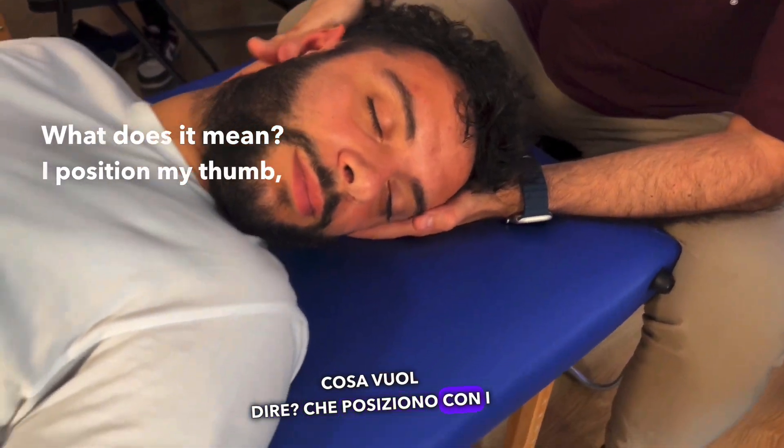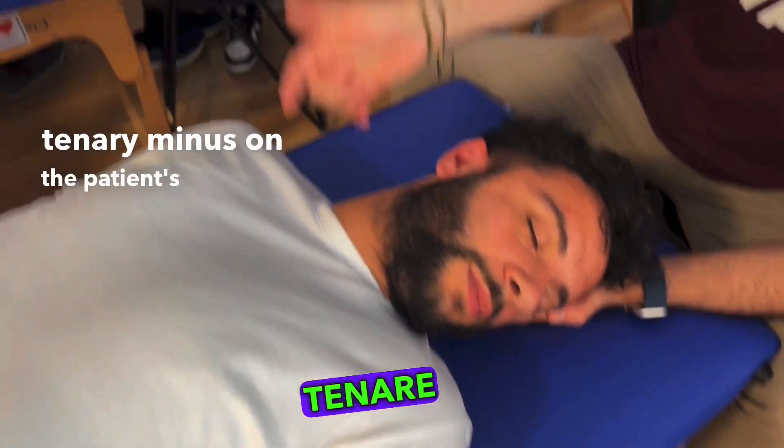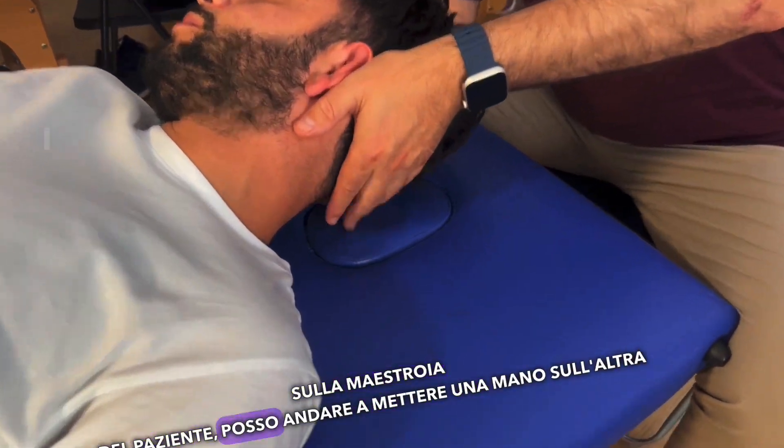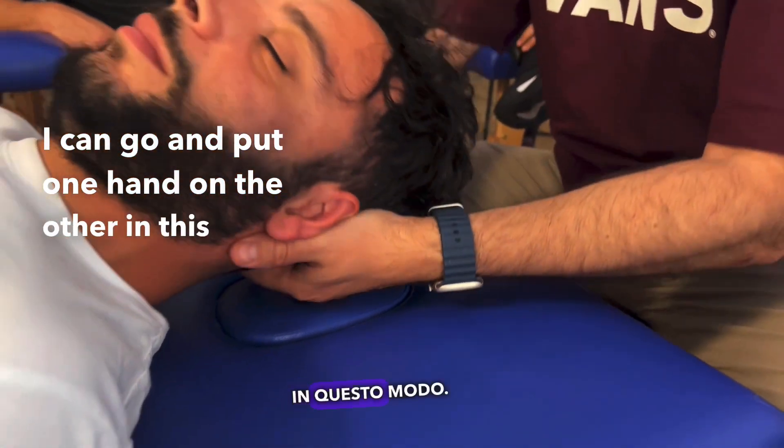What does it mean? I position my thumb, my thenar minus on the patient's mastoid, the other thenar minus on the patient's mastoid. I can go and put one hand on the other in this way and push it.